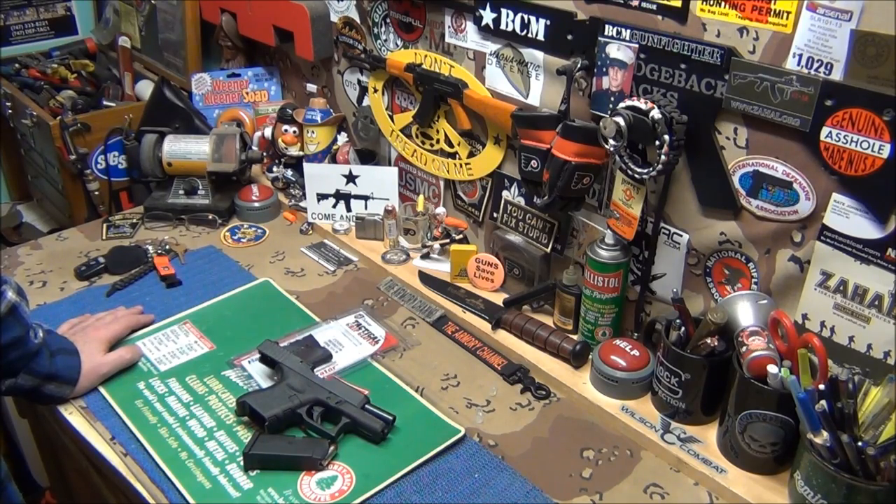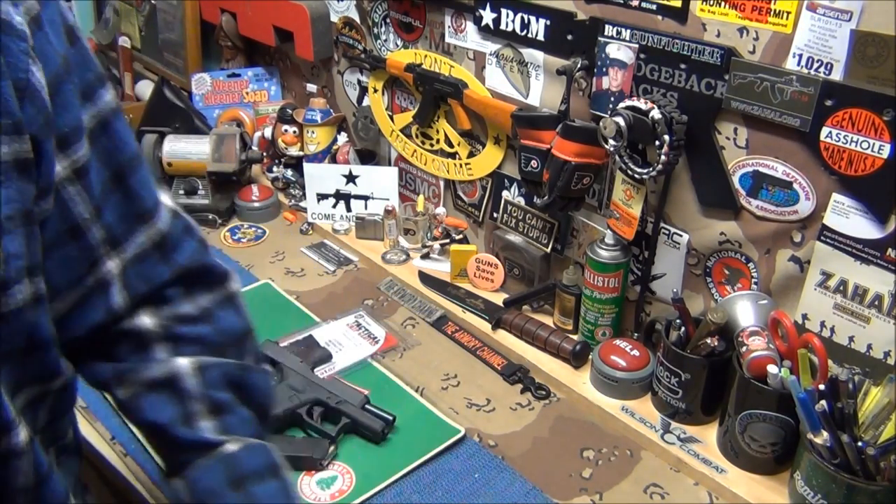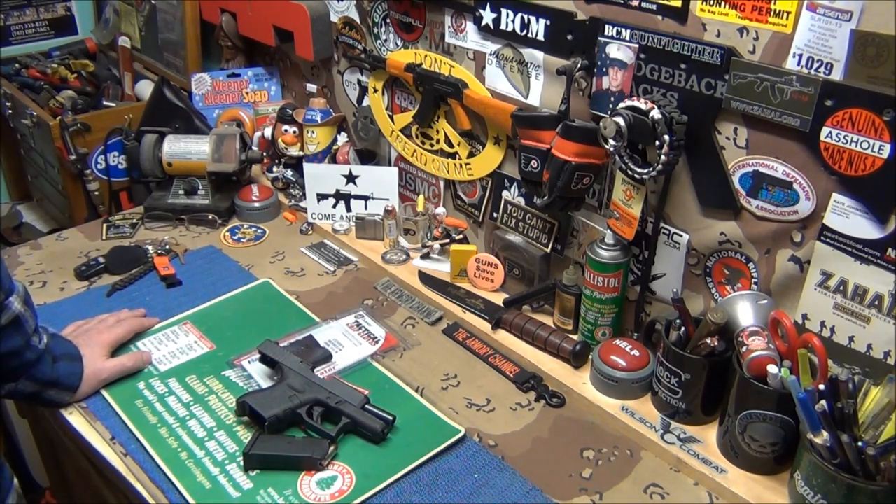So I asked a guy, are you going to restock? He said, we're going to restock, we just don't know when it's coming in. I don't know where Walmart stands on the Second Amendment and our rights and all that.